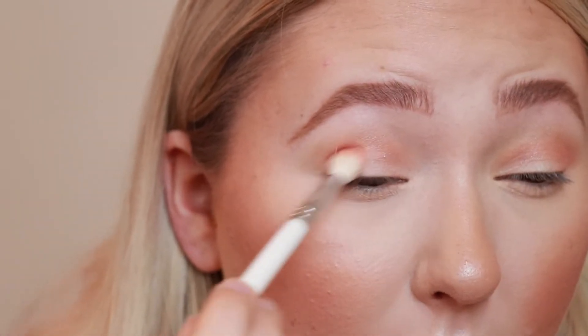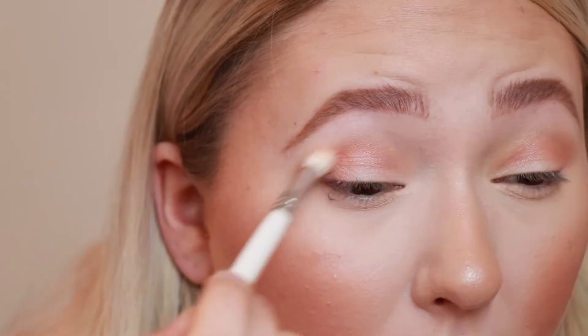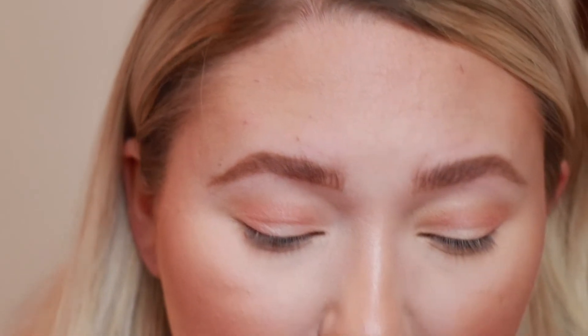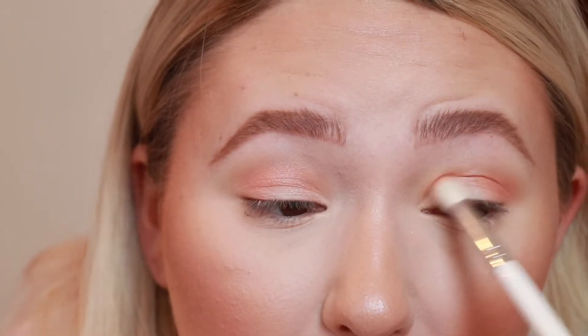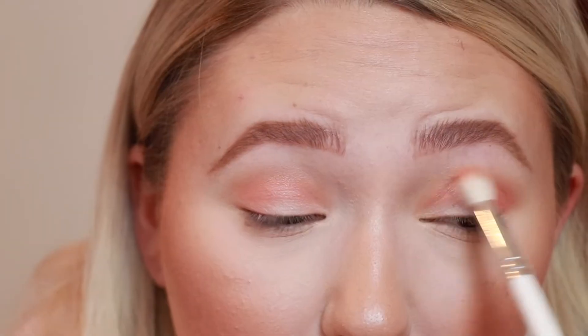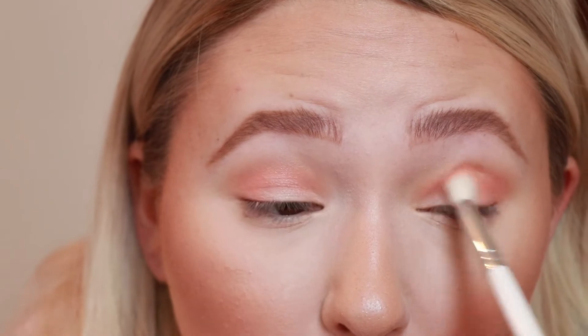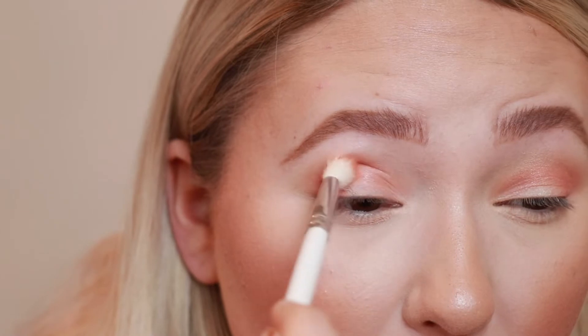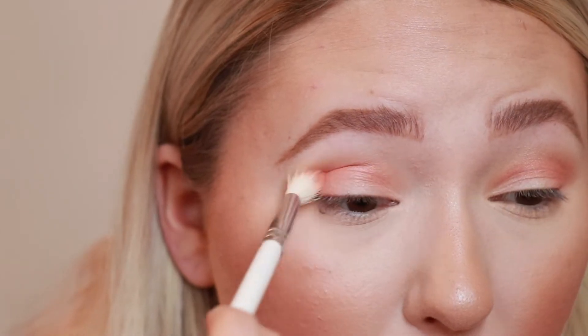When you're blending in your crease, you want to do a little bit of a swiping motion and also little circular motions. Honestly, the more time you spend blending, the better your eyeshadow is going to look. I don't always have all the time in the world, so that's okay — just blend it as good as you can and go out the door. I'm just doing this over and over again, building up the shade to get it as dark as I want. I want it to be pretty dark today for a more drastic look.